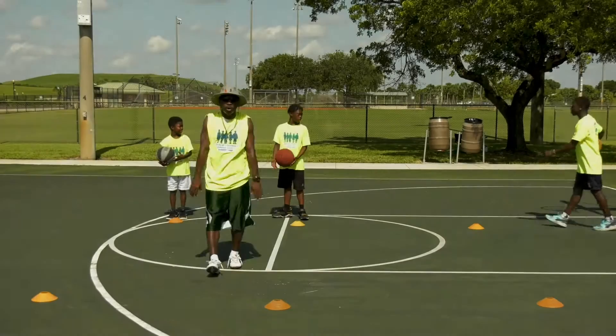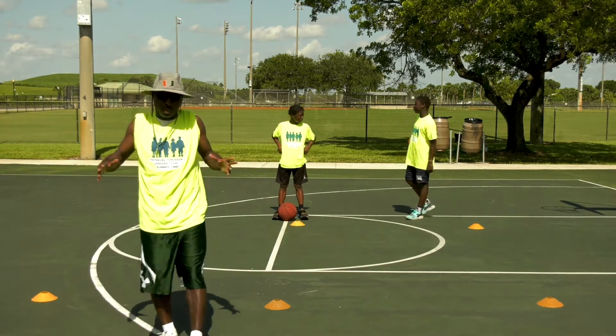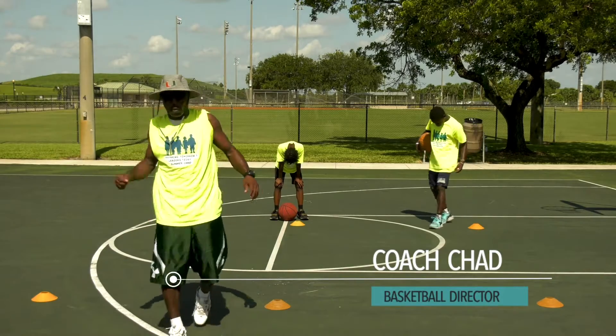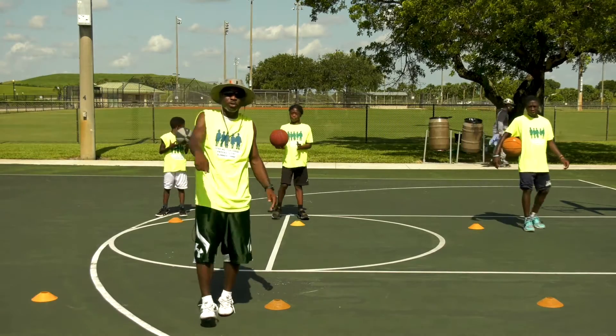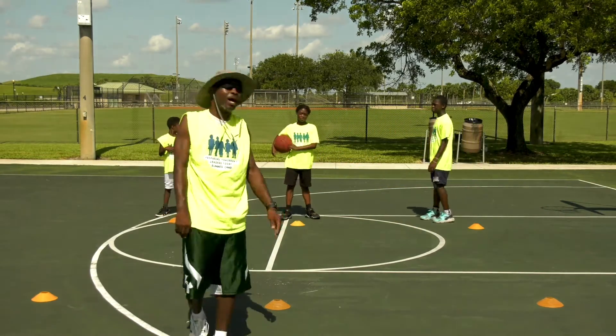Welcome back, Campers! As you can see, the guys are playing around a little bit, which is okay — that means they're practicing. They're working on layups, they're working on dribbling. It's good to practice, and when we come back, that's what I want to see you guys doing, Campers: practicing, practicing, practice.